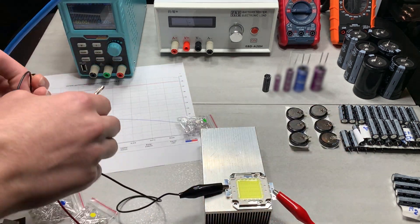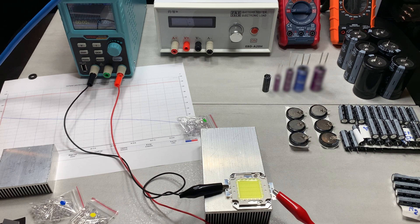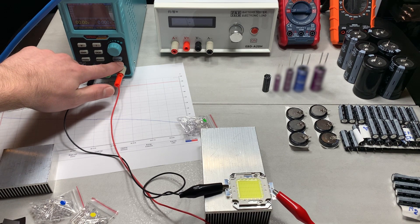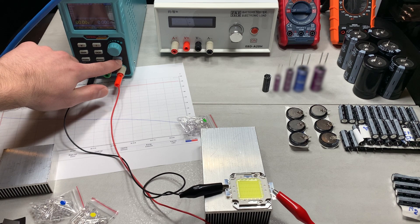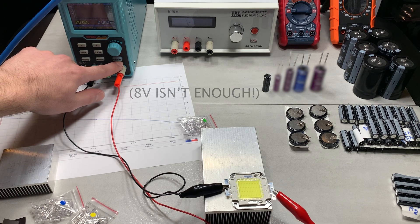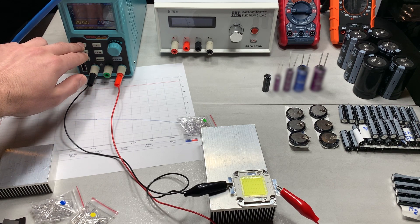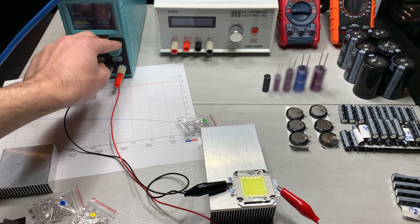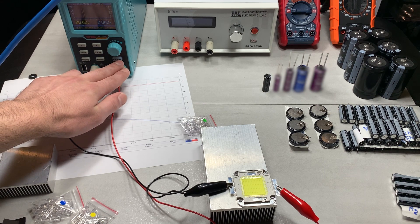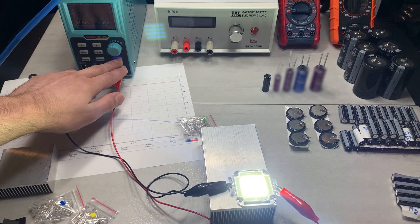Now we're going to plug the LED in and see if I made a massive mistake using the multimeter to find the polarity. In three, two, one — hmm. Eight volts didn't work. I'm hoping it's not reverse polarity. I'm going to go right up to 11.98 volts, which is essentially the rated 12 volts — in three, two, one — whoa, okay, never mind.